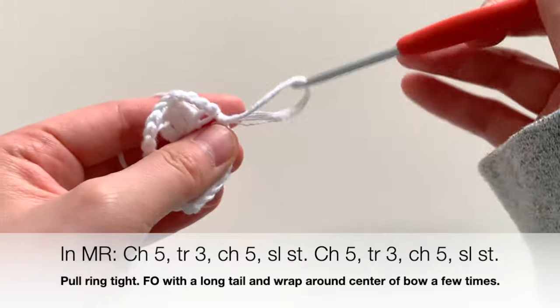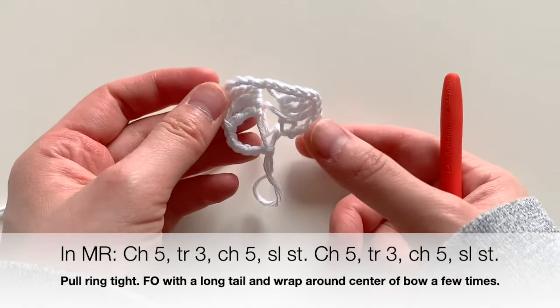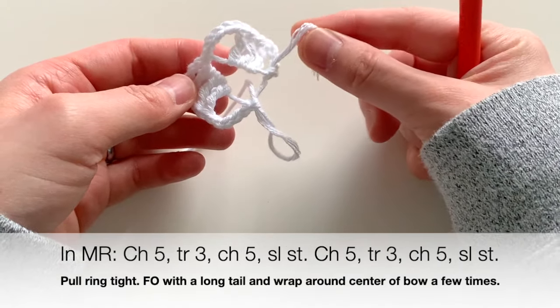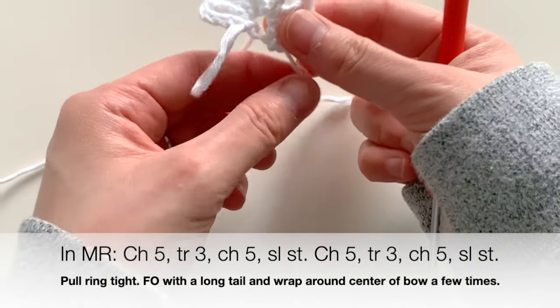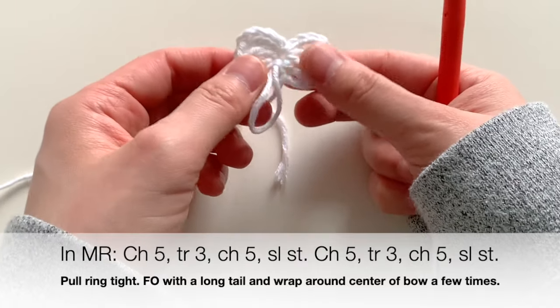When you're done, you'll notice you have this weird floppy thing — this is where the magic ring comes into play. Take the yarn end you started with and pull tight. As you pull tight, you'll notice your ring close and you get this nice little bow shape.